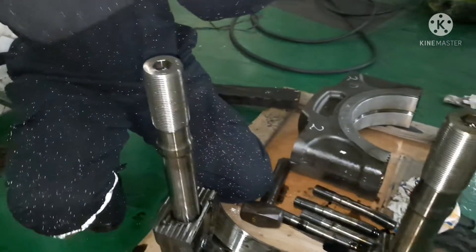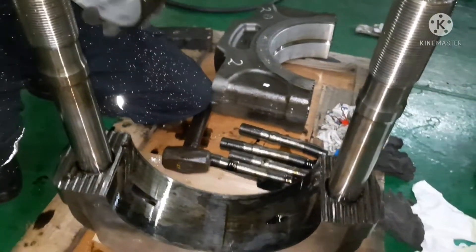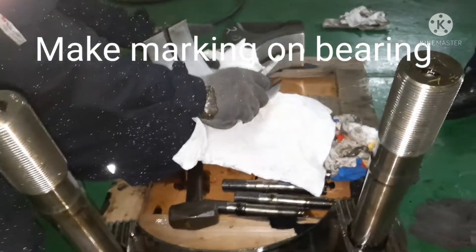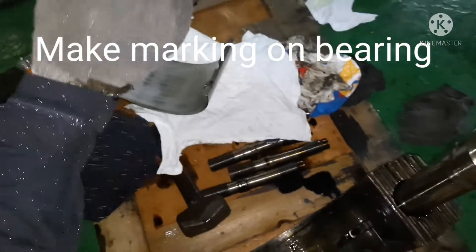Always handle the bearing very carefully. Once you remove the bearing, wipe it nicely and keep it secured on a clean cloth. You also have to number the bearing.